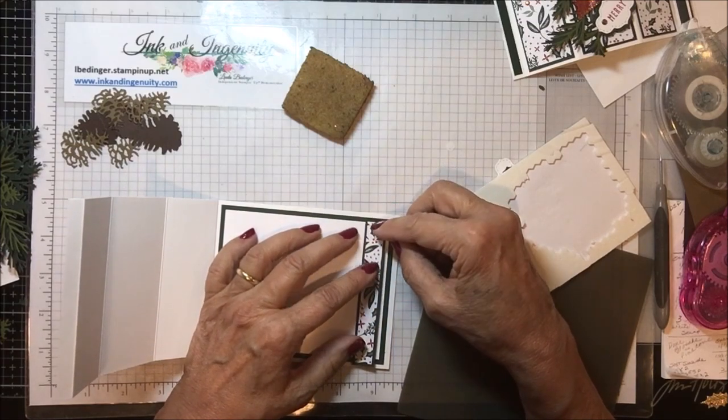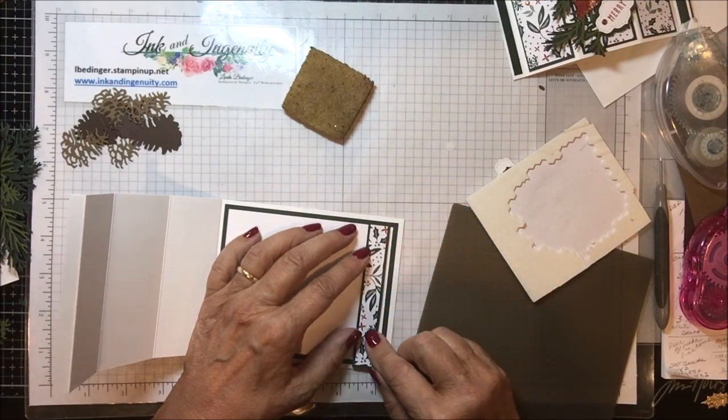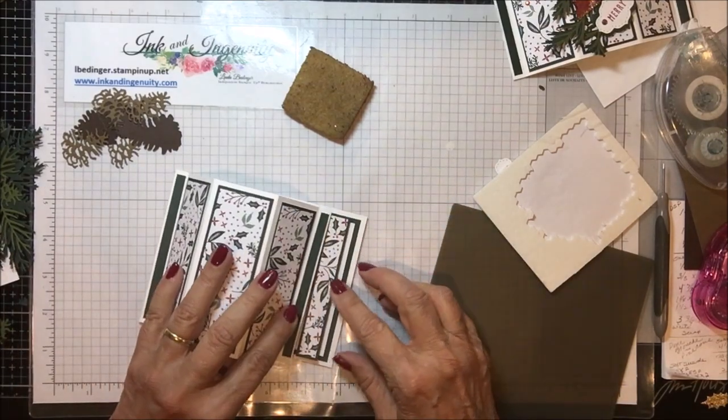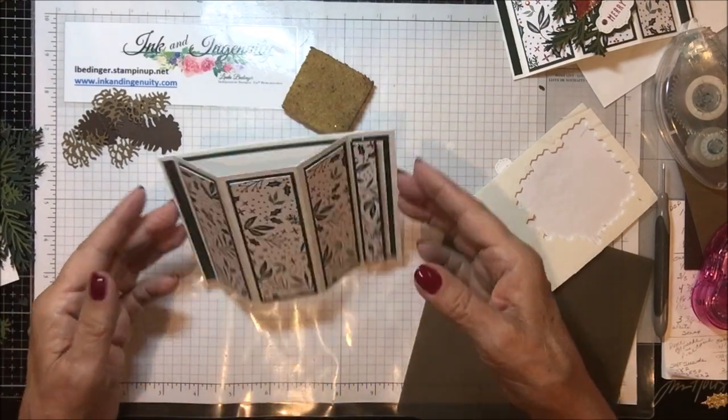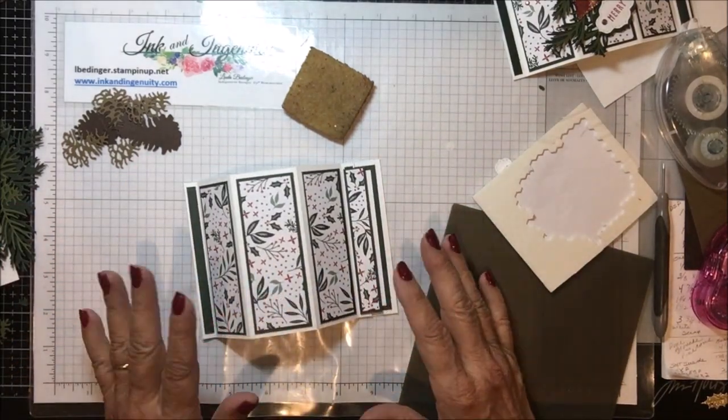I'm going to set this down and leave a tiny bit of margin on this side. Now all we have to do is slide this in — and there is our card, all ready to go. Now what's left is putting on the decorations and embellishments.